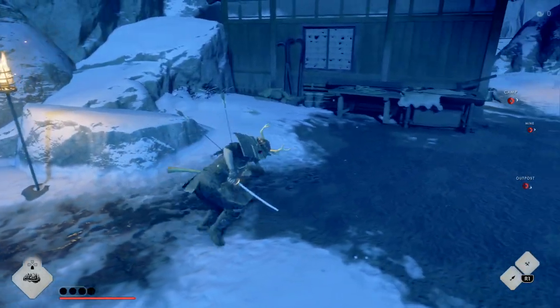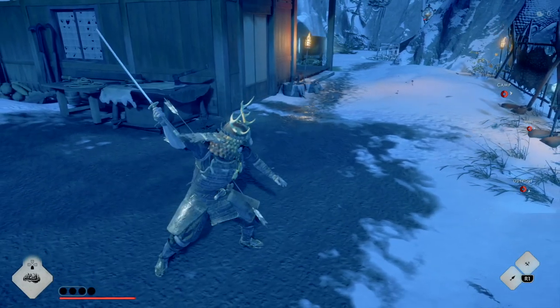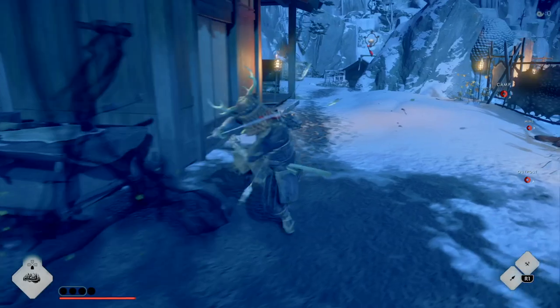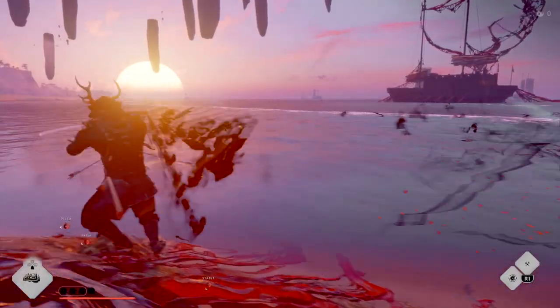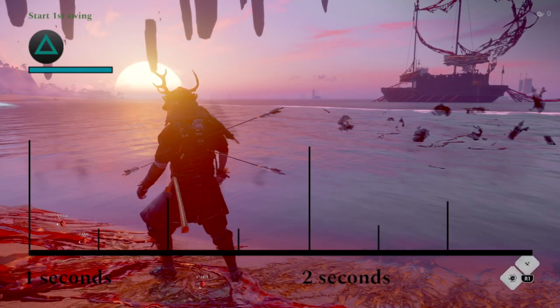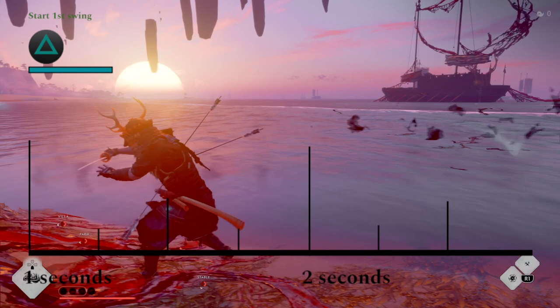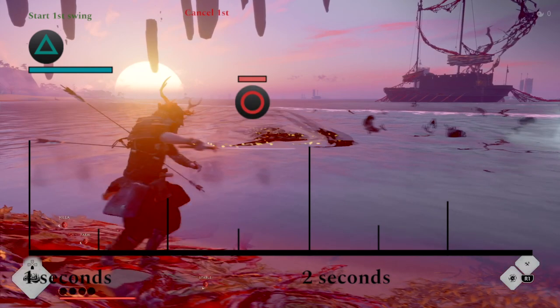But if you're able to cancel the animation of each of the three swings, it condenses that five second long combo into one that takes less than two seconds. So you get the same damage, but way faster. To give an overview of how this works, we're going to slow this down and walk through it. Start the swing with holding triangle, release it, and after a tiny gap, cancel that first swing with circle.